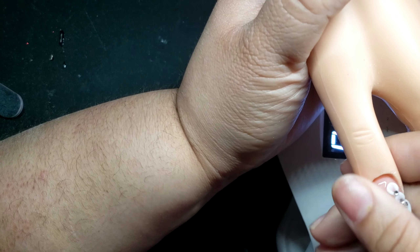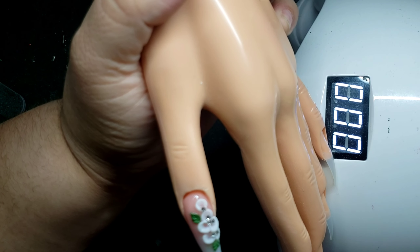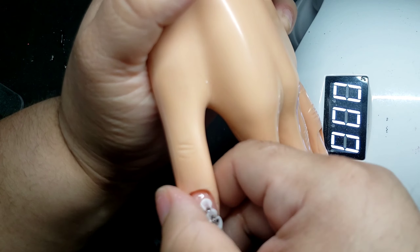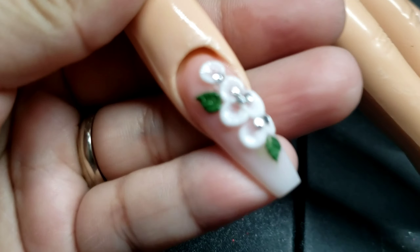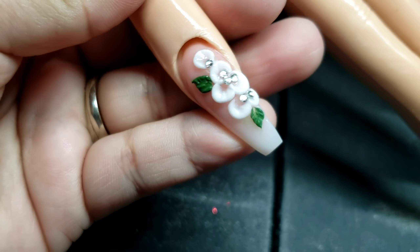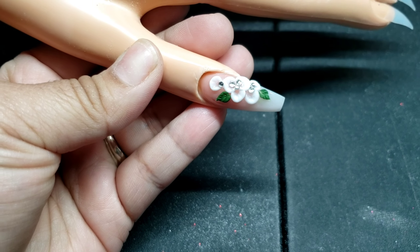I know this is a practice hand, but practice makes perfect. We're going to add the cuticle oil and give a light massage to your client so she can enjoy her experience. And there goes the final look, guys! Thank you so much for watching, and don't forget to comment, like, and subscribe — I'll see you guys next time!